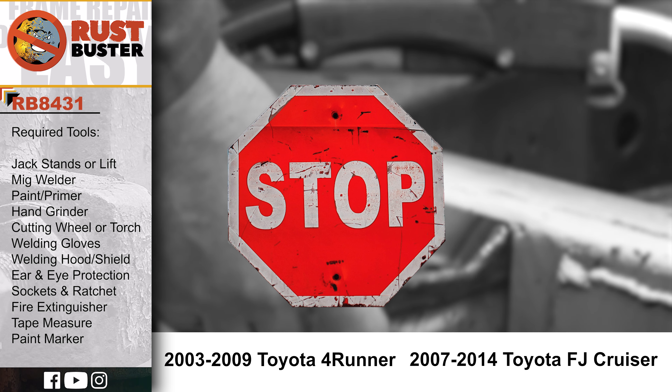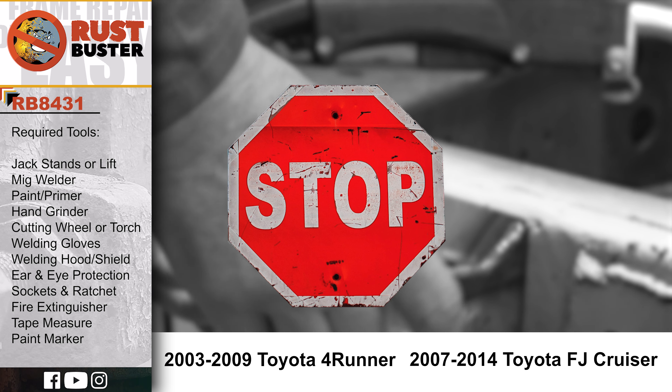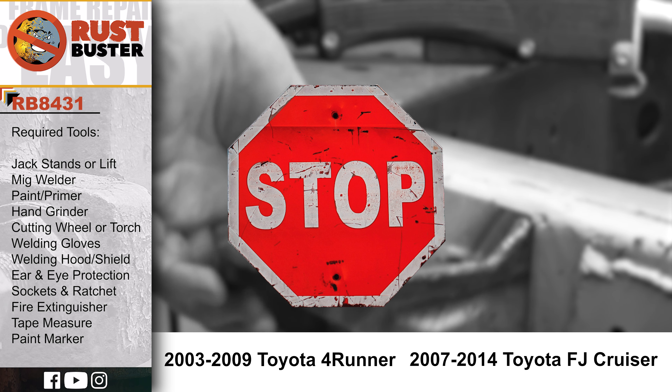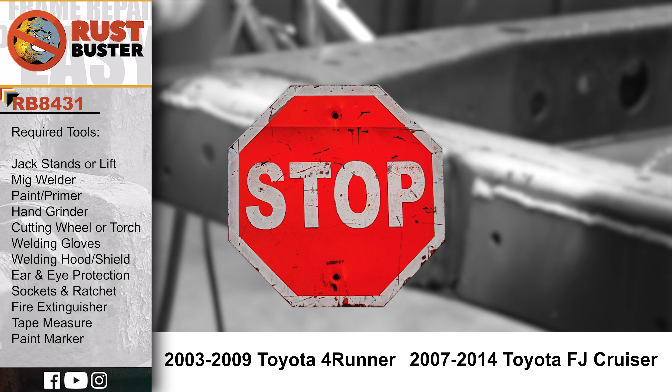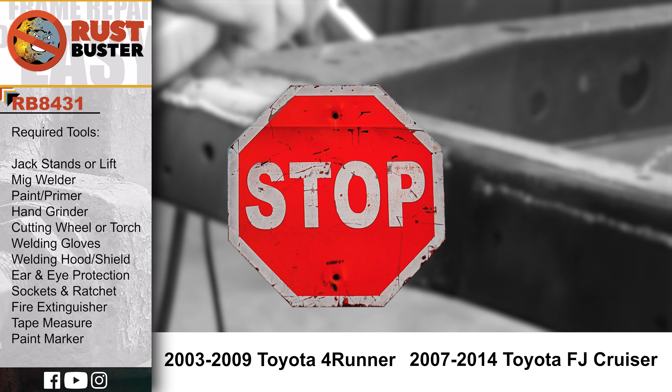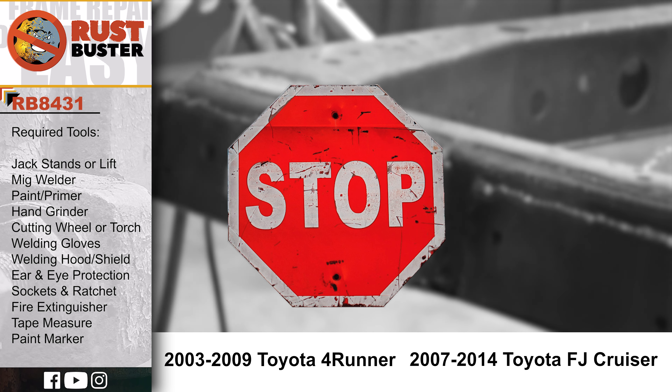Welcome to Rust Buster's installation guide for the vehicles listed below. Before we begin, if you're uncomfortable with any of the processes listed in this guide, we strongly suggest you seek the work of a professional. Ensure you have all the tools and utilities listed and that you're following all the manufacturer's safety precautions during use.